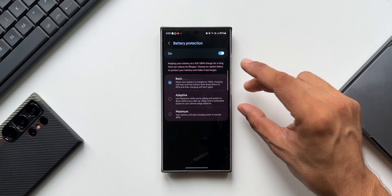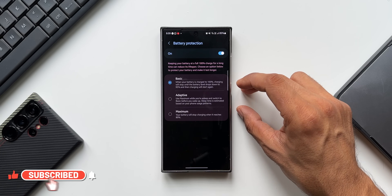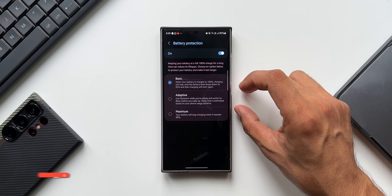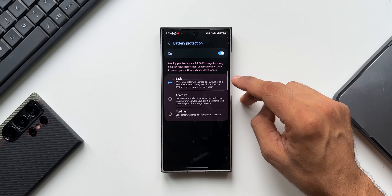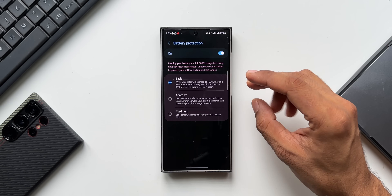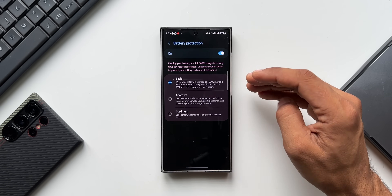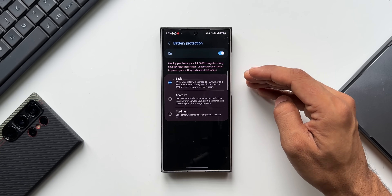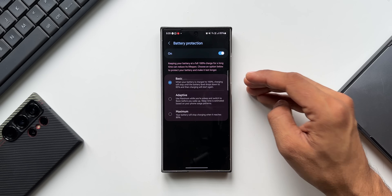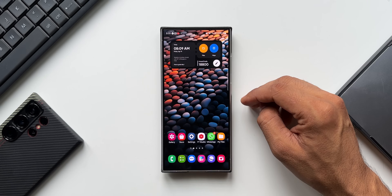Let me know in the comments which battery protection option you've selected and why, and also which country you're commenting from. Be sure to subscribe to the channel and give this video a like if you found it informative. We're almost at 100K subscribers — your support makes it possible, so go ahead and smash that like button. Thanks for watching!